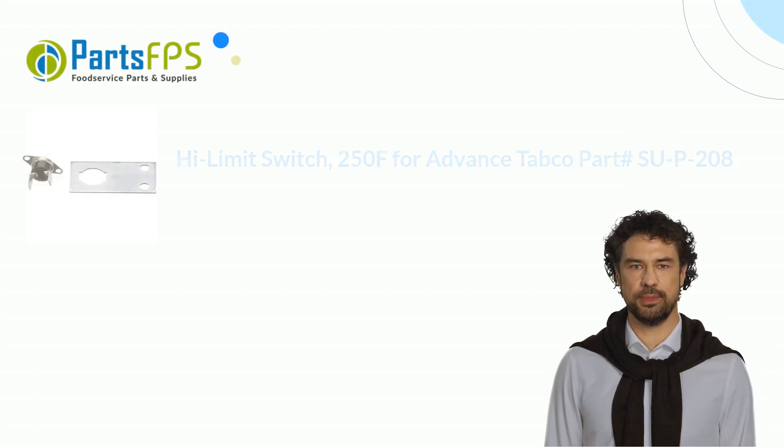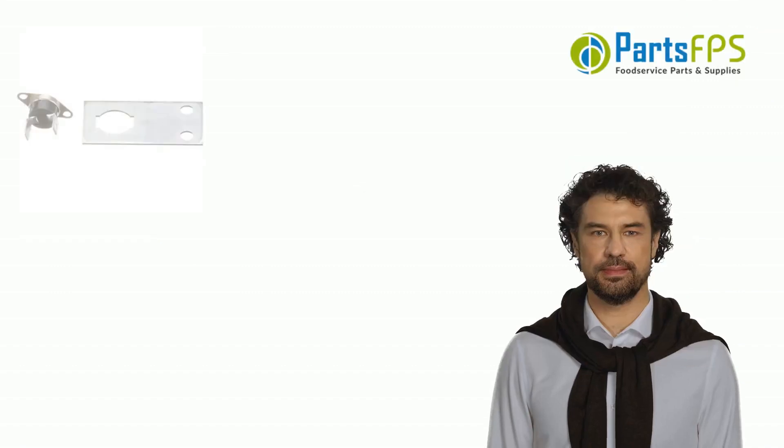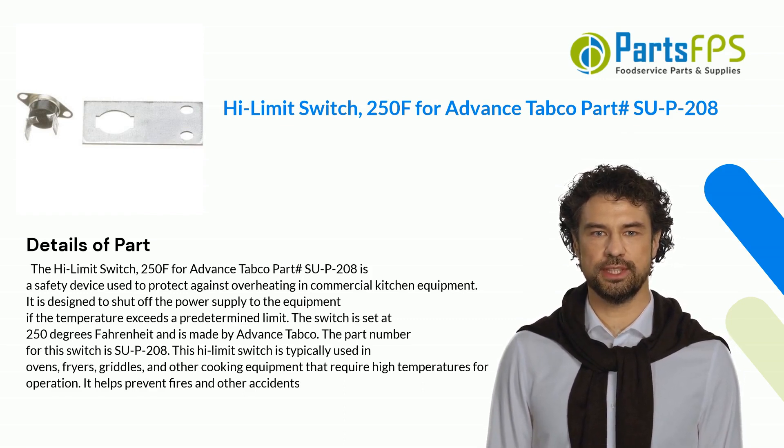Hey, my name is Paul. I am a digital presenter for PartsFPS. Today, I am going to talk about the Hi-Limit Switch 250F for Advance Tabco Part# SU-P-208.